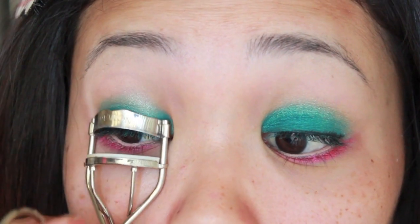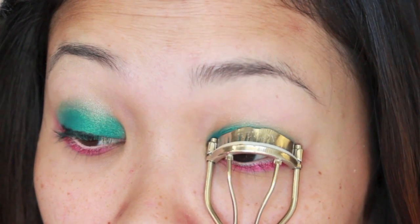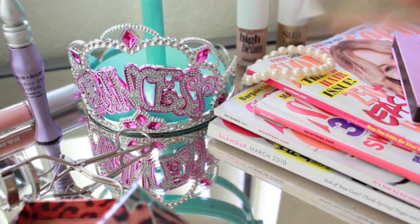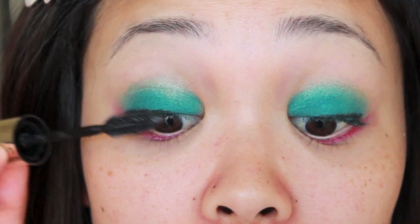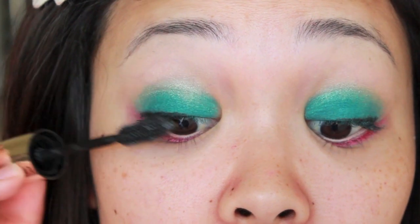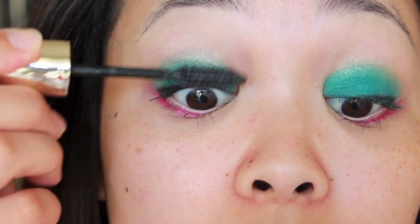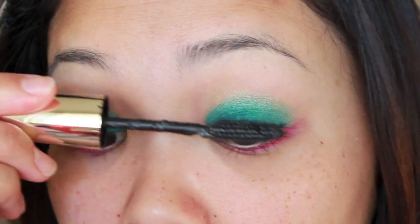Now time to curl your lashes and apply your favorite mascara. I'm generously applying multiple coats of mascara to my top and bottom lashes.